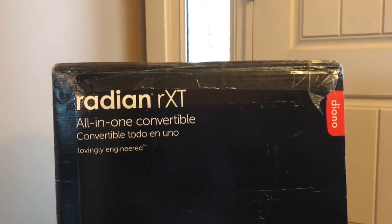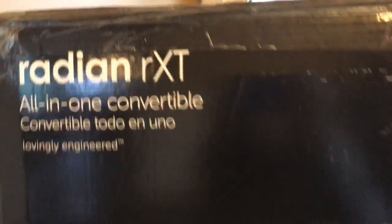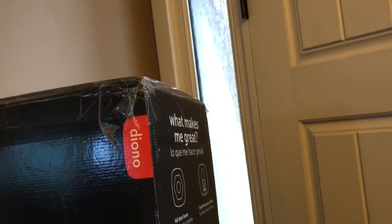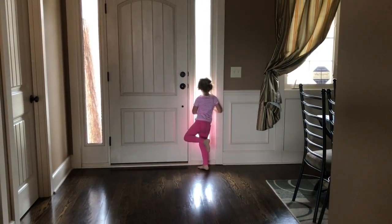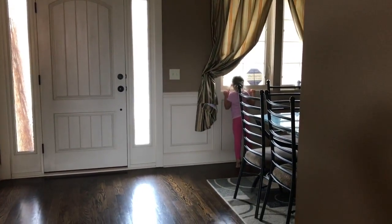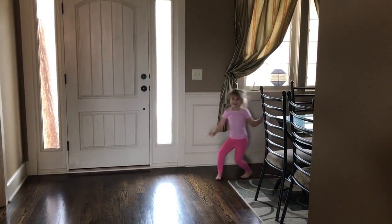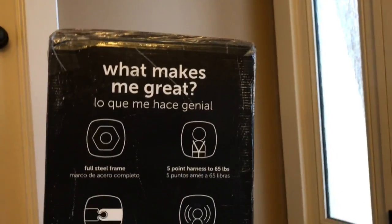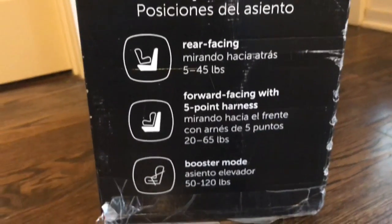So today I am going to unbox and open up the Diono Radian RXT — it's an all-in-one convertible seat. Because of the seats we have between the two cars, I'm going to be using it as a booster for my eight-year-old. She's in third grade, going into fourth grade, but we're short so we need to make sure the seat belt reaches us in the right spot.